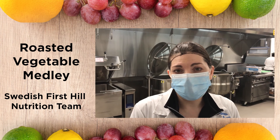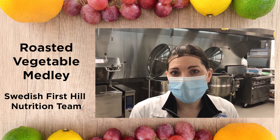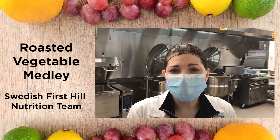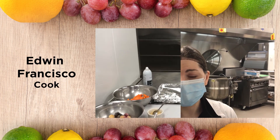I'm Melissa, one of the registered dietitians here at Swedish First Hill, and I'm going to be working with a couple of chefs today to show you a recipe for a vegetable medley including potatoes, carrots, and turnips. This recipe has plenty of vitamin A, vitamin C, and fiber, but you can easily substitute a lot of the vegetables to suit your tastes and what nutrients you'd like to include.